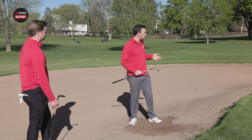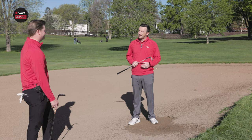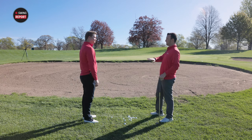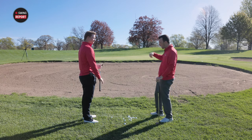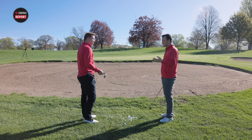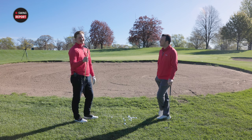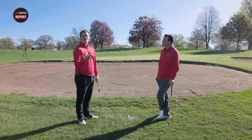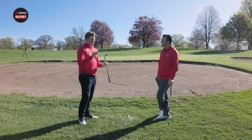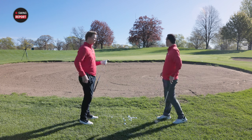Now we're going to try a tougher shot — a flop over the bunker, about 25 yards. I've got a different wedge here: my 58 degree, 8M — M grind. It has a lot of heel and toe relief, which allows me to set it very open with the leading edge lower to the ground. It's also lower bounce, which helps me get underneath the ball a little easier. This is my flop machine. I use it quite often and I'm not scared to hit flop shots with it.